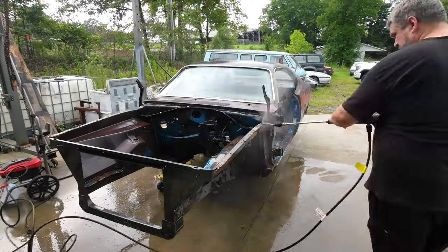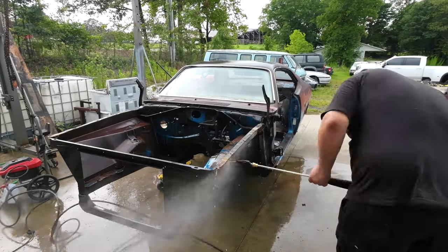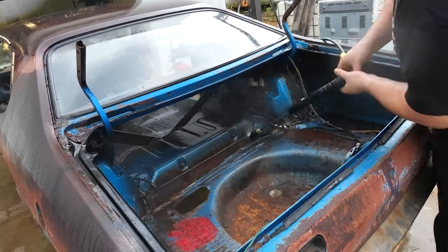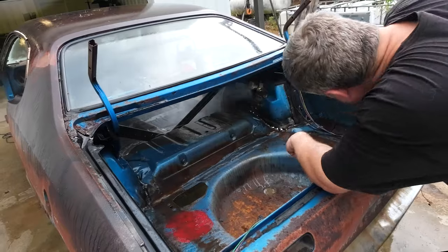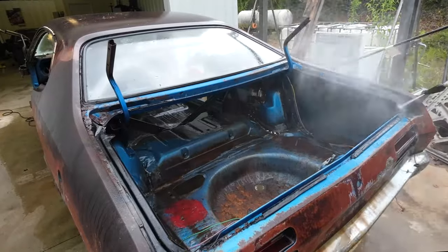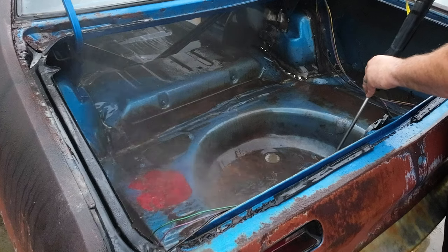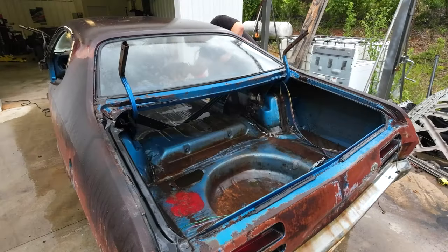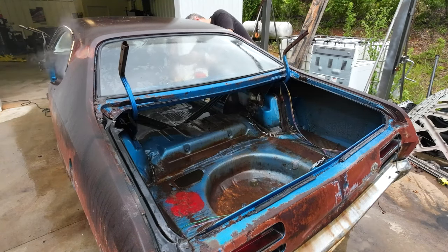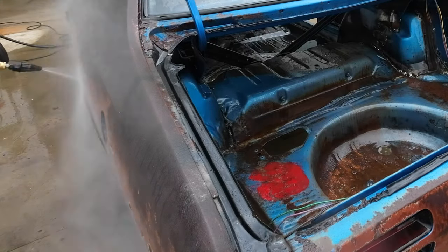Before I could even think about doing any of the masking up or final paint prep work, I needed to give the car one more complete bath. Between all of the grinding and sanding and cutting and welding, lots of dust has built back up. Plus I've freed a lot of the old grime that was hiding inside this car. So while it may seem counterintuitive to pressure wash off bare metal, we're getting everything knocked off so we can clean it up and make sure all of our new coatings and treatments will stick as well as possible.